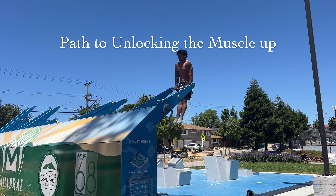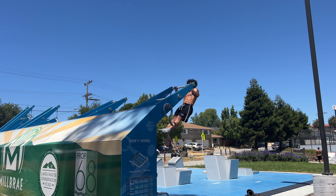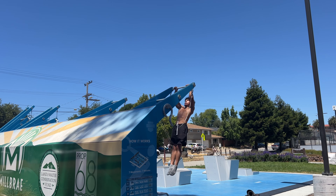Understanding the Path to Unlocking the Muscle-Up, a Calisthenics Guide. Before we begin, I'd like to give a little bit of context on my experience with this skill.